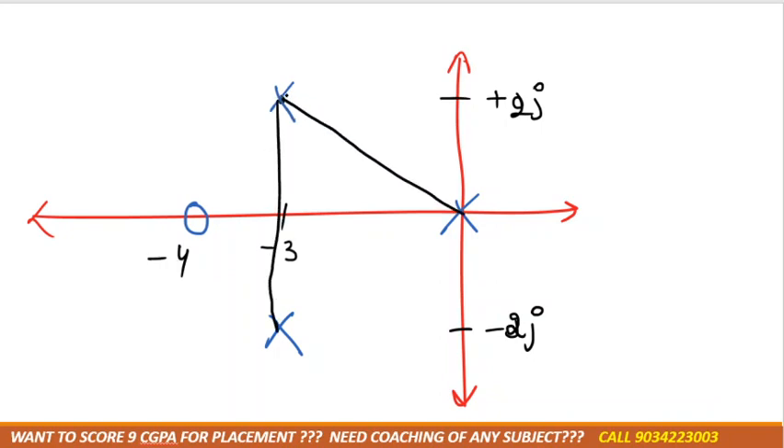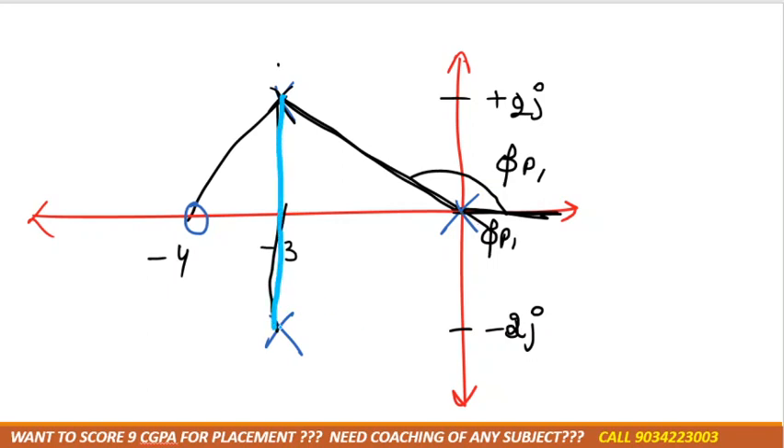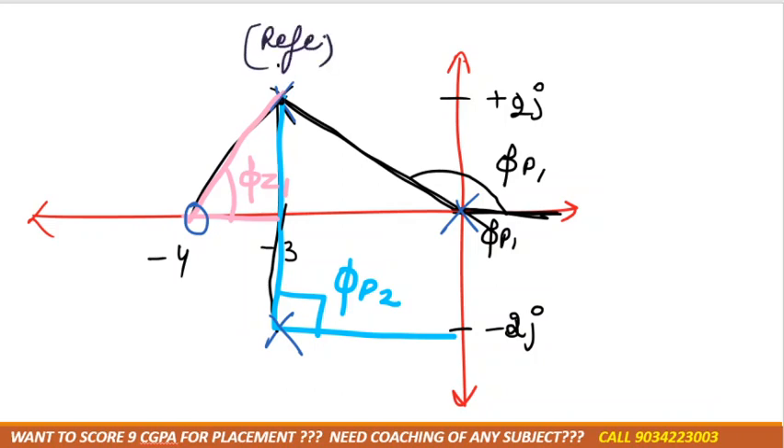What we need to do is take the pole which is above as the reference pole — we'll denote its angle as φp1. We connect the reference pole with the other pole and measure that angle, denoted φp1. Then we connect the reference pole with another pole and measure that angle. We also connect the reference pole with the zero and measure that angle, denoted φz1. We always take the upper pole as the reference pole.